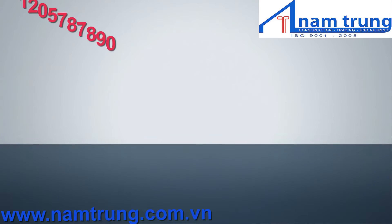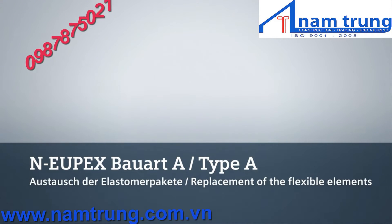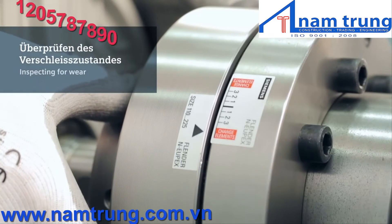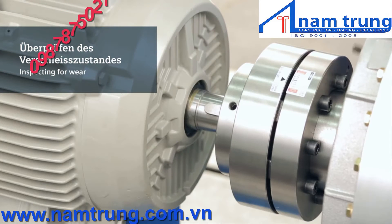This video demonstrates how to replace the flexible elements for a Siemens N-UPEX coupling type A. The same process applies regardless of the coupling size. While manually twisting the drive shaft with respect to the driven shaft, the wear indicator will show the state of wear of the flexible elements.